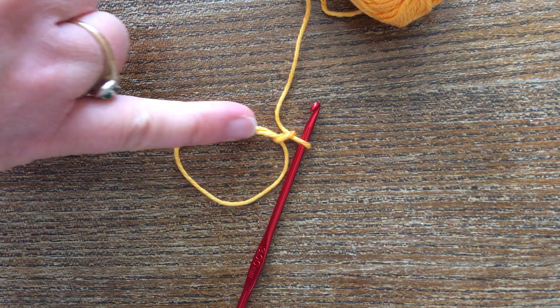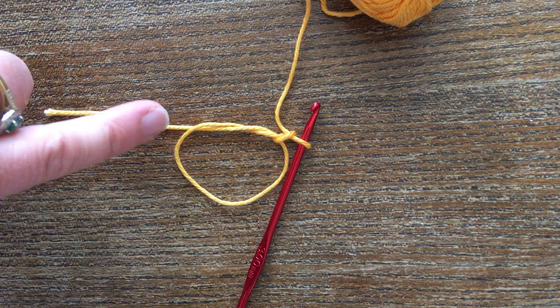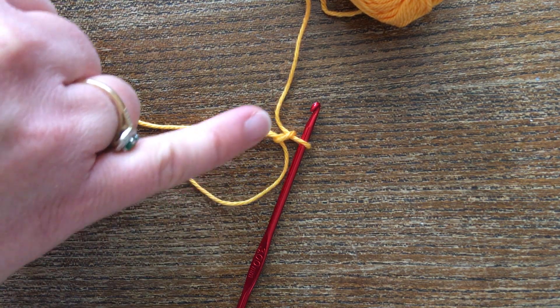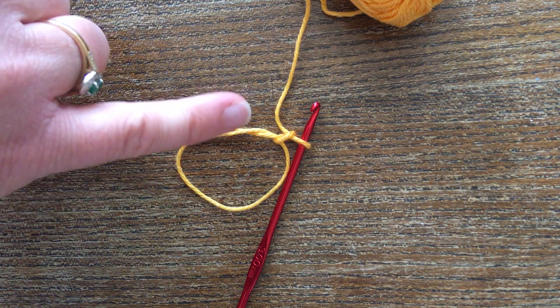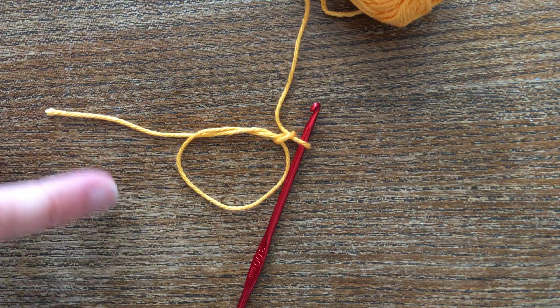This tangly bit is the secret to the magic. You'll make all your stitches around the tangly bit. For right-handed people, work anti-clockwise around this part, and for left-handed people your tangly bit will be on this side and you'll work clockwise around the ring.